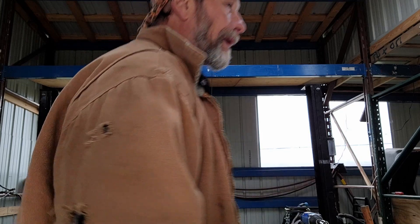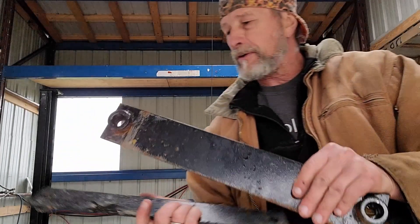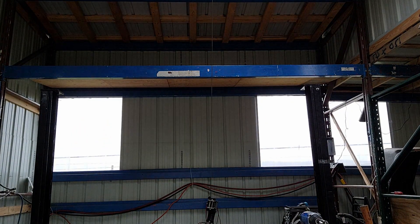These things here — these are your ramp lock brackets.